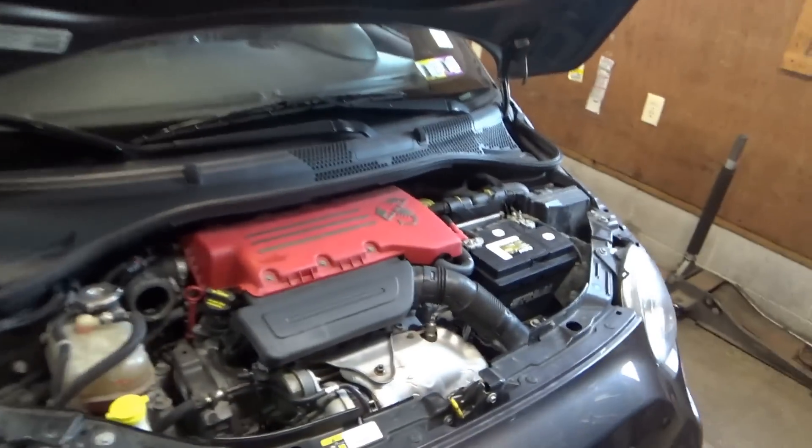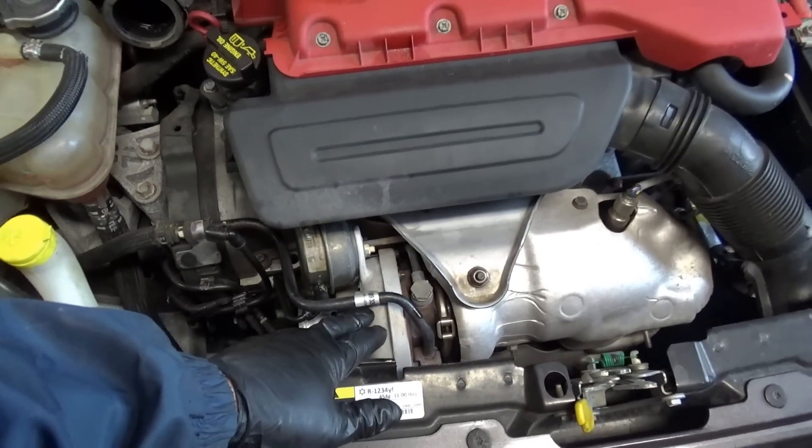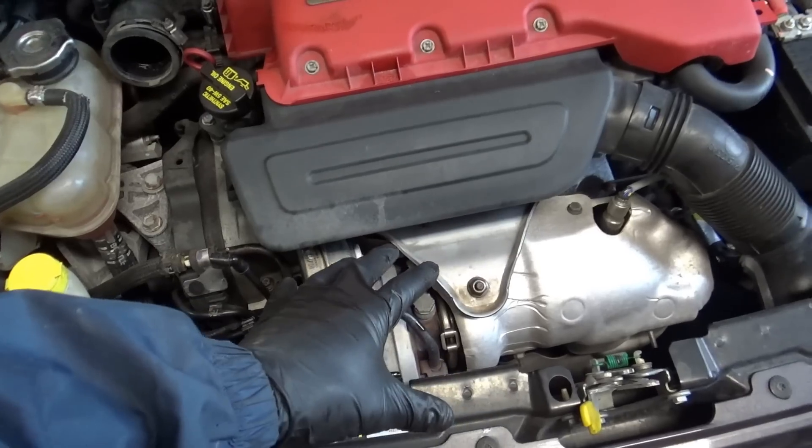So we're going to replace this sucker. Now the OEM one — A, was on back order; B, the upgraded part was like twice as expensive, almost a grand just for this little turbo.